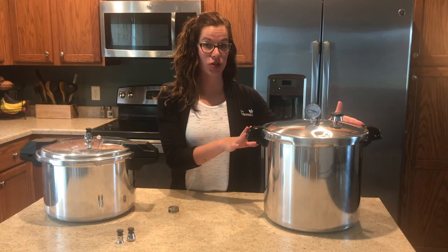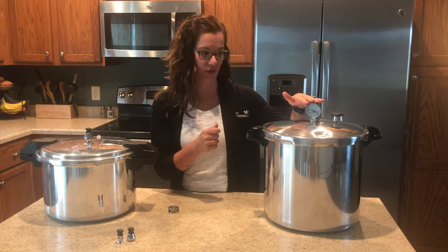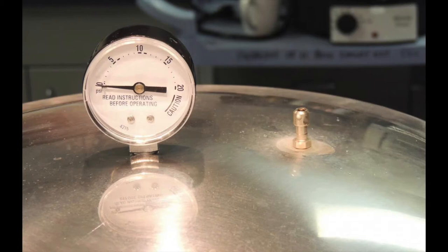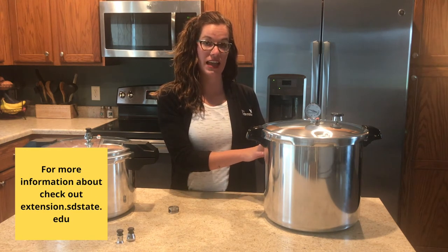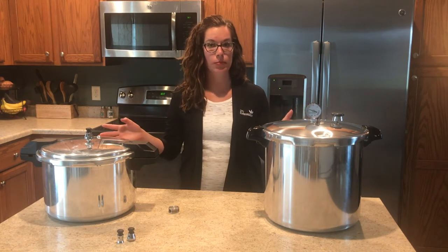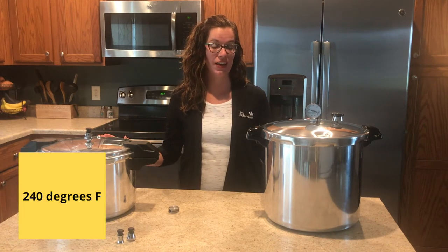With the dial gauge pressure canner you regulate the pounds of pressure by changing the heating element on your stovetop. You can see the dial here — the needle will move based upon the pounds of pressure inside of the canner. For dial gauge pressure canners it is highly recommended that you get them tested for accuracy every year. Either style of pressure canner will work as they both achieve 240 degrees, which is what we're looking for to kill harmful bacteria in our low acid foods.